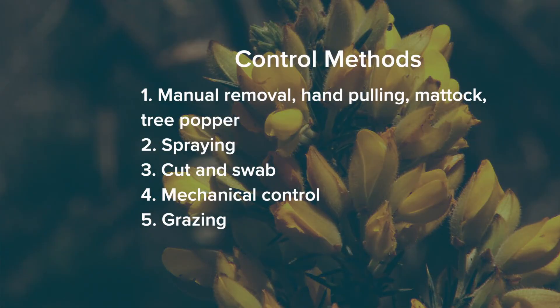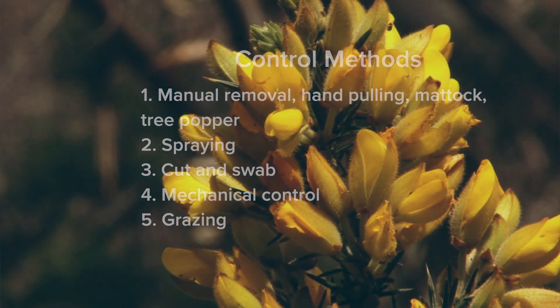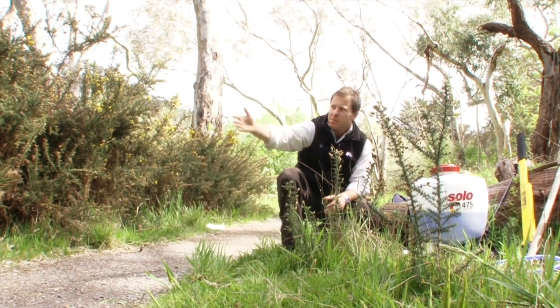Today we're going to take you through a few different options for control of gorse: namely manual removal, spraying, cutting and swabbing, mulching or mechanical control, and grazing. All of these options can be used for your integrated pest management strategy to prevent a small infestation from becoming a large one.